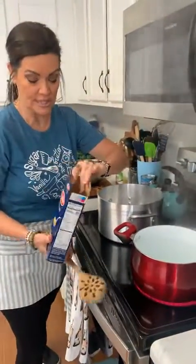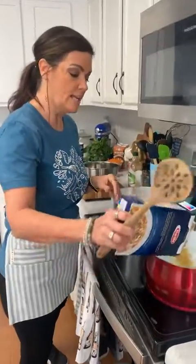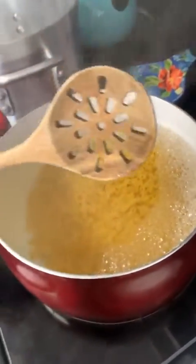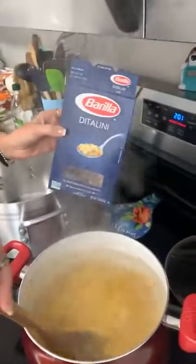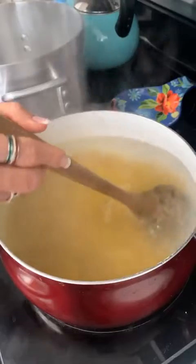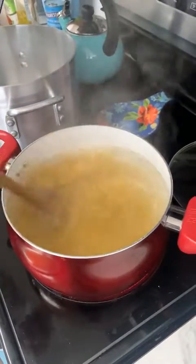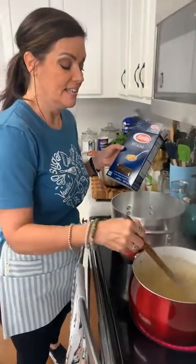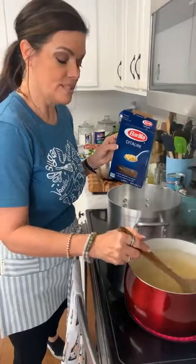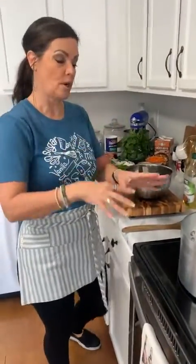I'm going to get my pasta started. A lot of people put the pasta in the soup and let it go, but in the restaurant we always boil our pasta separate so we can put it in as needed — otherwise it gets soggy and soaks up all the broth. This is ditalini, and you can buy it anywhere. You can also use acini di pepe, the small little balls — Di Cecco puts that out and it's very classic in Italian wedding soup. Use whatever you can find; even elbow macaroni works.